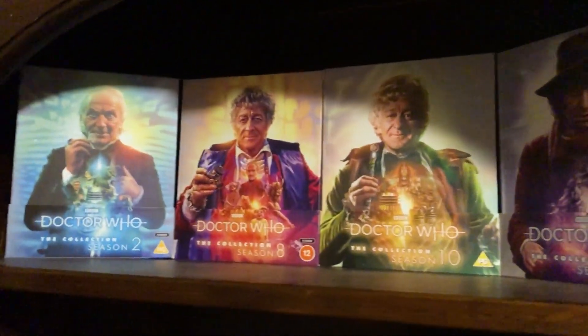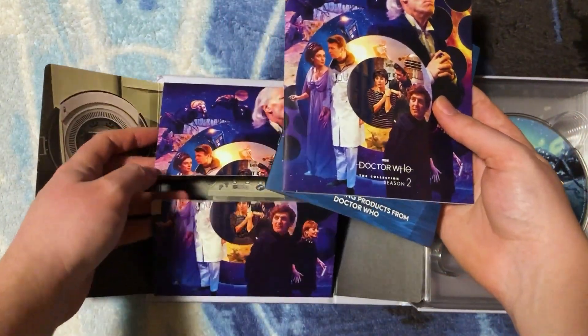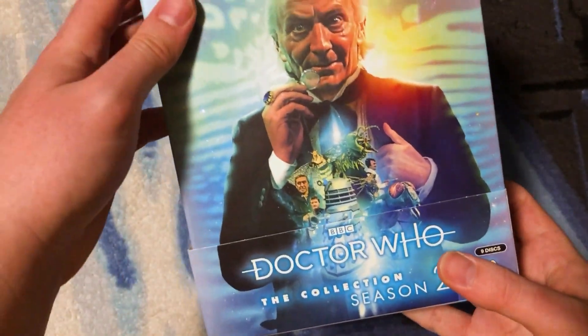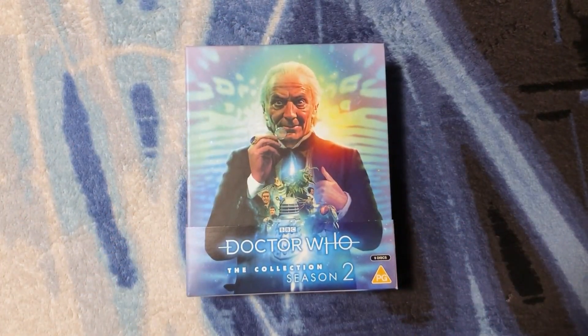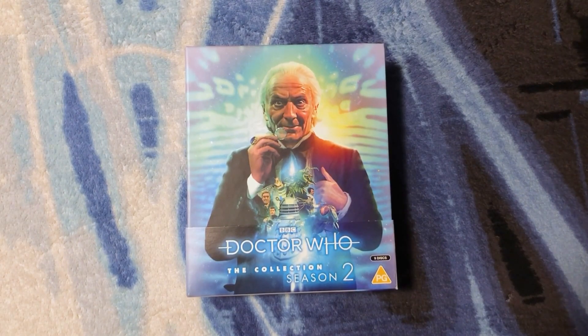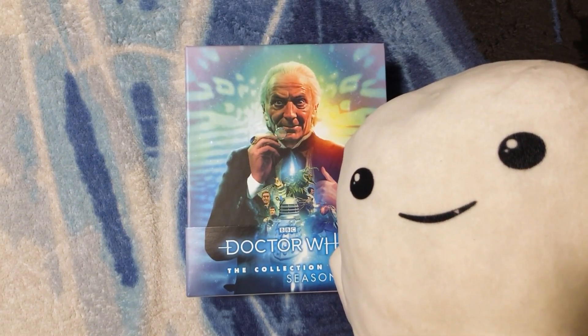Once I get Season 9, we'll have three partways in the middle there. Comment down below if you'll be getting this, or are you waiting for the US version coming out March 28th, the Australian edition, or the standard edition? Thank you so much to Aaron for helping me get this into my collection. Thanks for watching, stay safe, keep growing your knowledge, collection, and connection with other Doctor Who fans. Albert the Adipose says hello and we both hope to see you in the next video — bye!